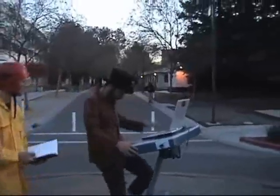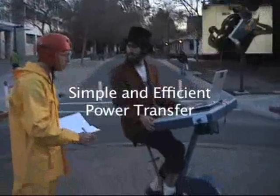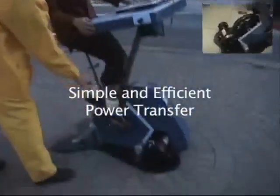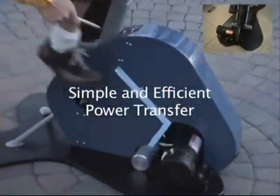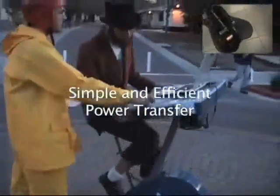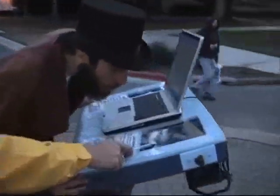To use the desk, just sit down and start pedaling. There are no buttons to push. As soon as you turn the pedals, electricity flows out of the DC generator and into the ultracapacitor.